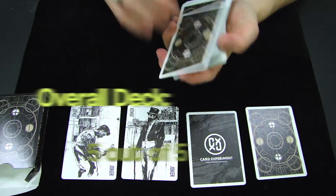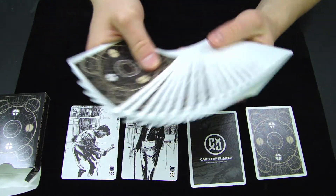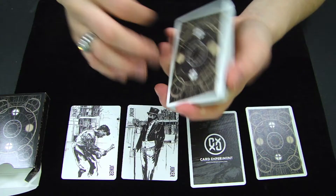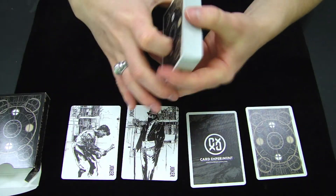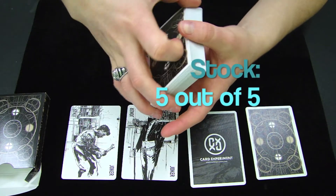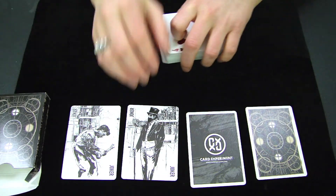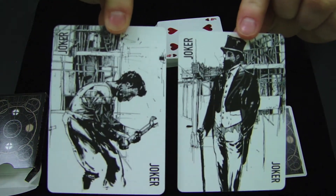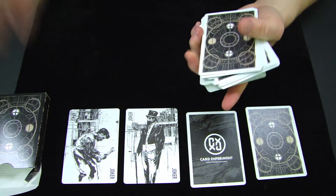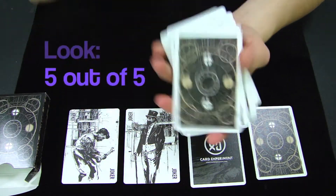This overall deck I would have to give a 5 out of 5. For the stock, aristocrat stock on a magic finish is probably one of the best combinations you can use for a deck of cards, and I've said that in many other reviews as well. The stock feels great, it works well with the finish, holds up well over time, doesn't degrade easily at all, and it definitely works with faros and everything else you might want to do. So the stock of this deck I would give a 5 out of 5. The look of this deck is very cohesive — everything ties in together, it looks great, and these jokers are just fantastic. The artismanship is just great, and it brings together a lot of customization showing how much time and effort was put into making this deck look really great. So the look I would give a 5 out of 5.